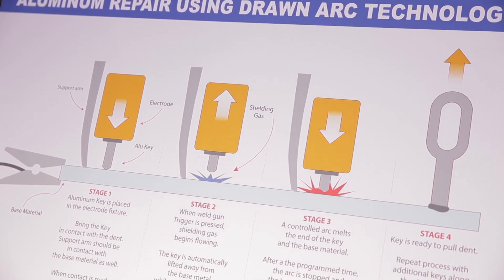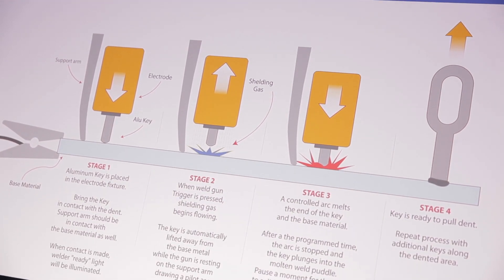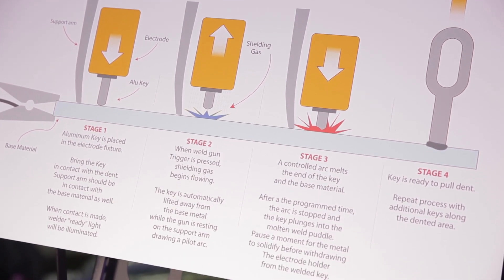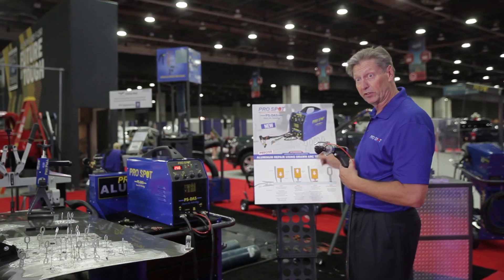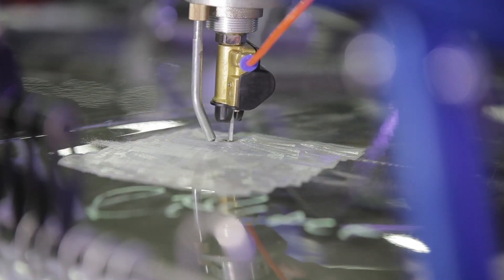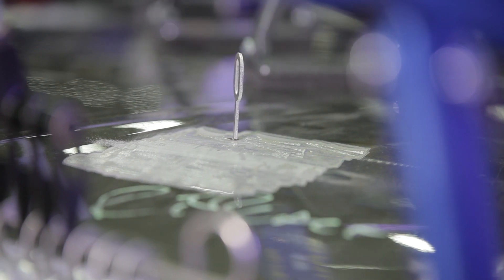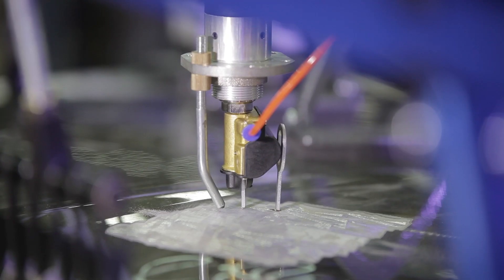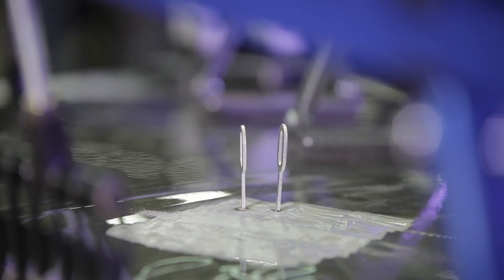As we push the trigger, current starts flowing and automatically pulling back the cylinder, so there becomes a gap between the pulling key and the material, creating an arc. That arc starts creating a puddle in the aluminum, and then automatically the pneumatic feature pushes down the pulling key into the dent and makes a connection.